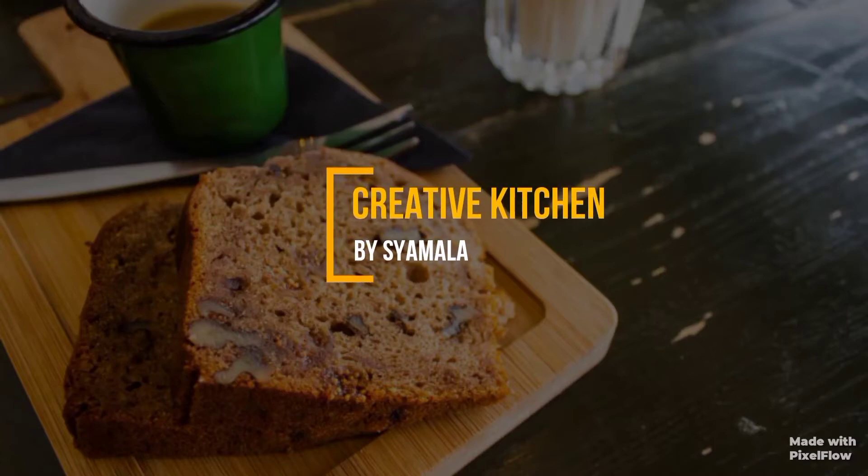Hi! Hello! Good afternoon! Welcome to my channel, Creative Kitchen by Shamla.